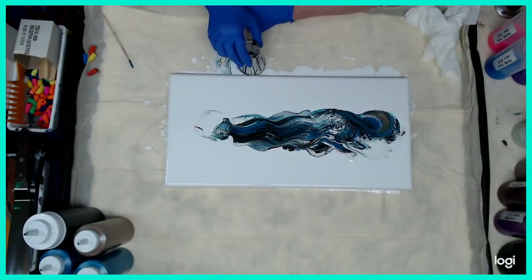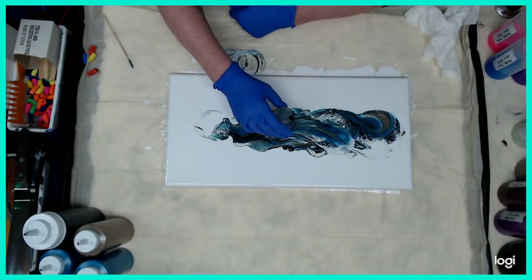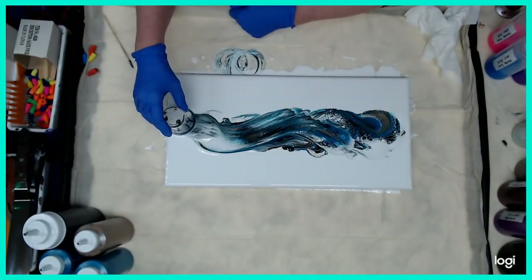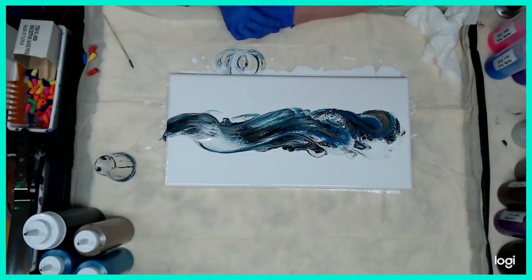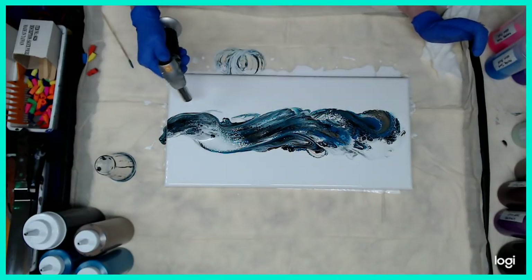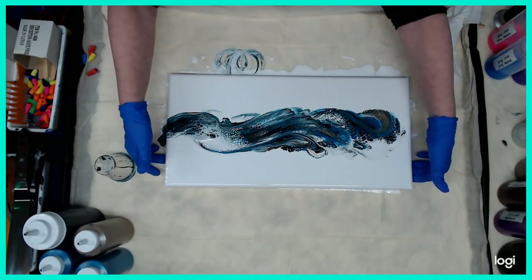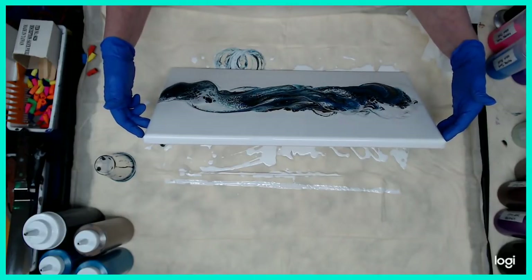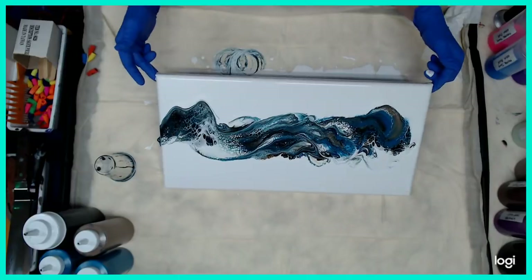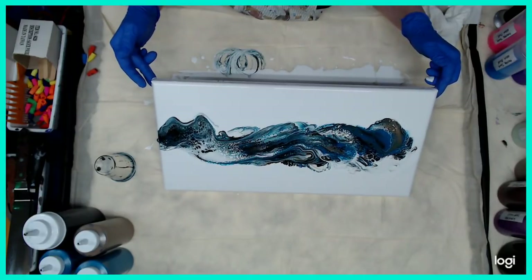I'm going to go back in and move some of this paint — right over the edge. I'm going to give it a minute to settle down. I'm also going to give it a quick torch just to pop the air bubbles. I have lots of cells. Now we're going to do some tilting to stretch that out, which also shows me where all my paint is so I know where I need to thin it down, and it will also cover any bare spots that your cup might have hit on the canvas.